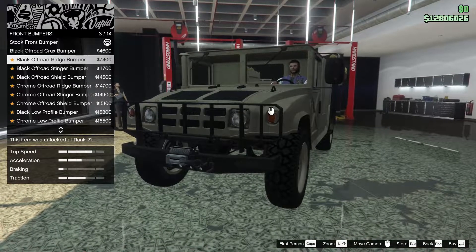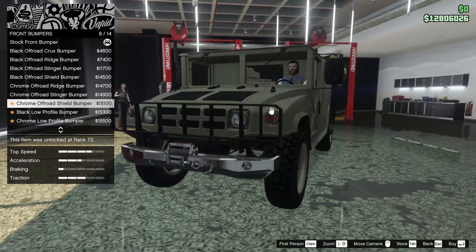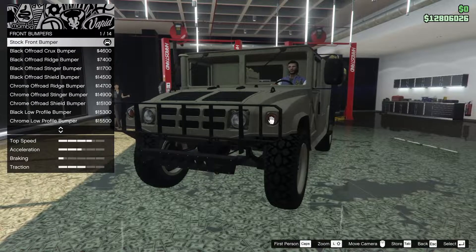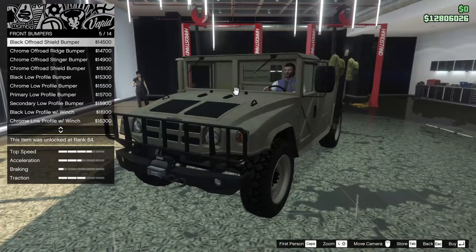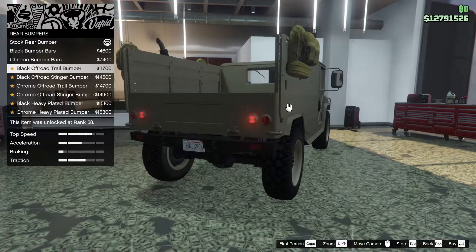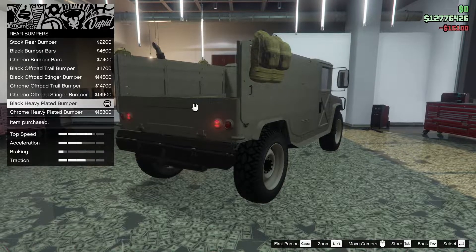For the front bumpers we have several options: black off-road, ridge crew stinger shield, offered ridge - these are all chrome. Black low profile bumper, chrome low profile, primary, secondary, black with winch. I think I'm going to go for the black off-road shield bumper - I like that one the best. For the rear bumpers we have the black bumper bars, chrome, black off-road trail bumper, stinger bumper, and the black heavy plated rear bumper. We're going to go for the black heavy plated.